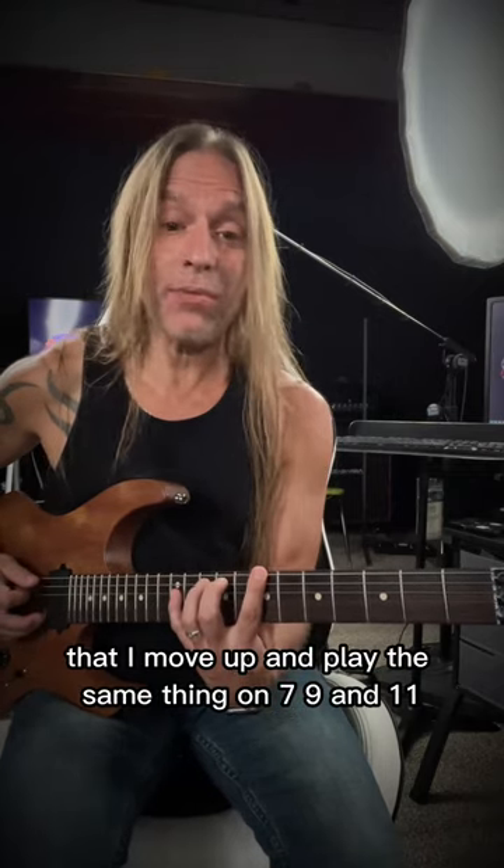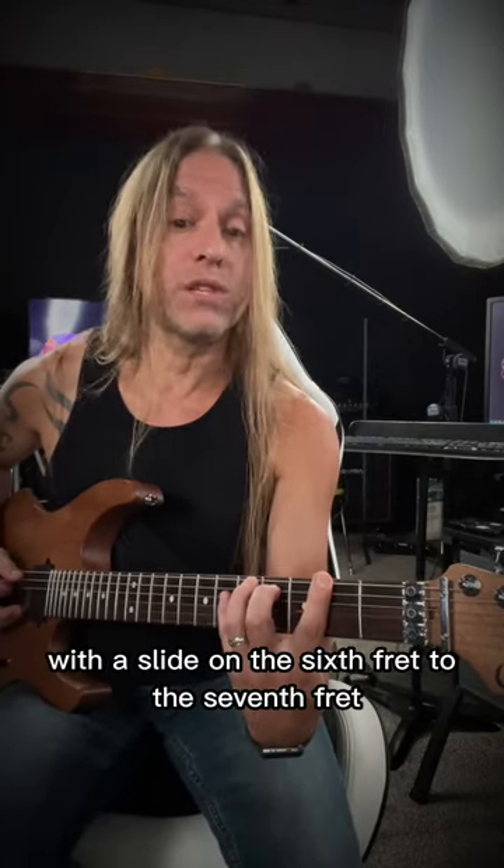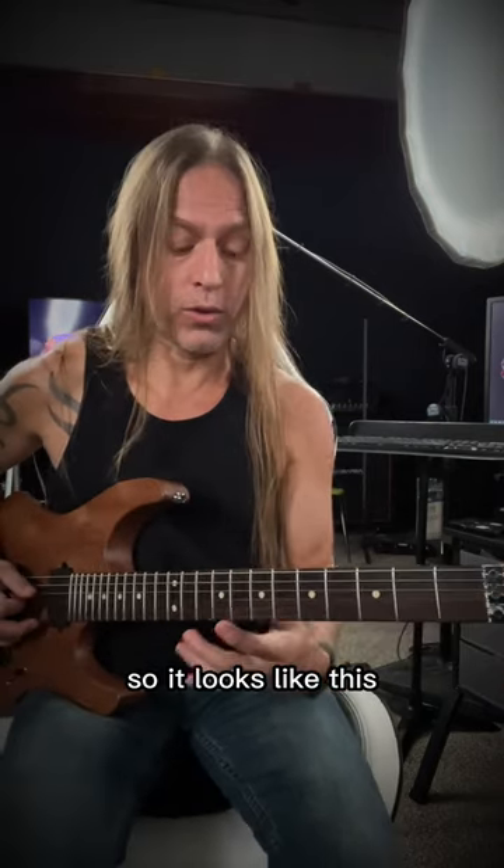Then I move up and play the same thing on 7, 9, and 11. And then I move down to 2 and play the exact same thing with a slide on the 6th fret to the 7th fret. So it looks like this.